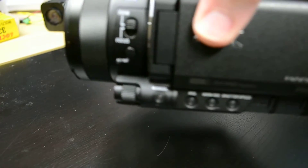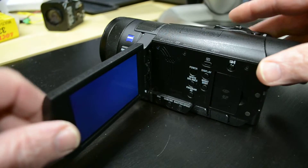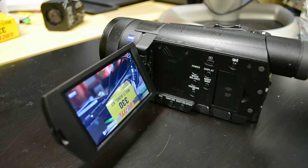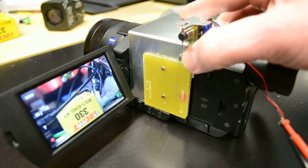The Sony AX100 with night shot. The problem for those operating this camera at night time and wanting to remote control it is that the night shot is a manual on/off button. So we have devised this little system here which quite simply slots over the camera.